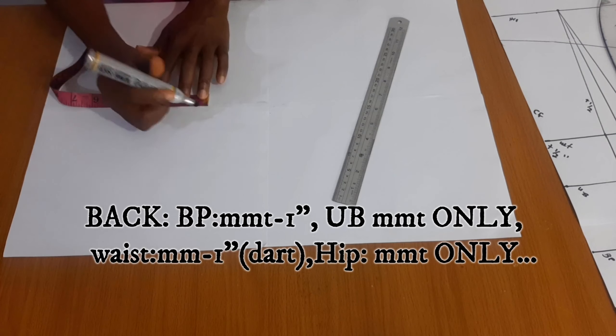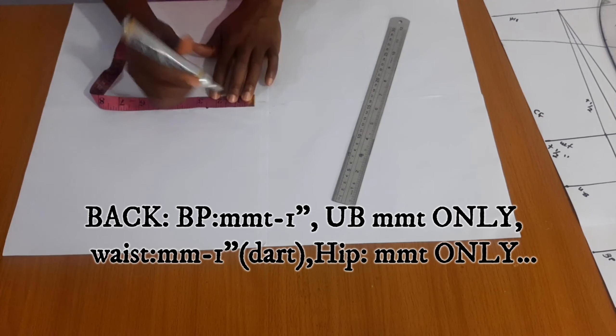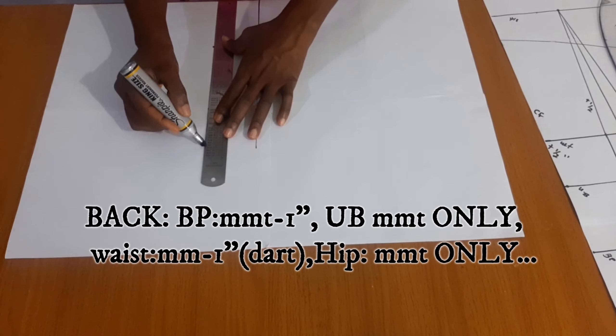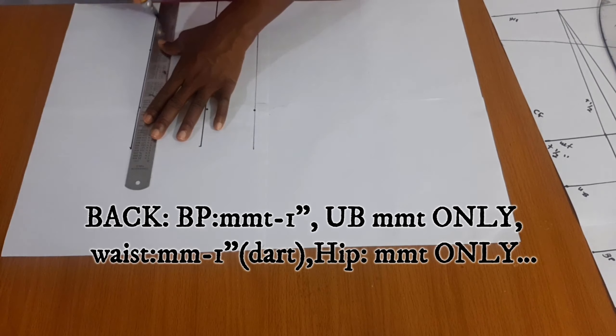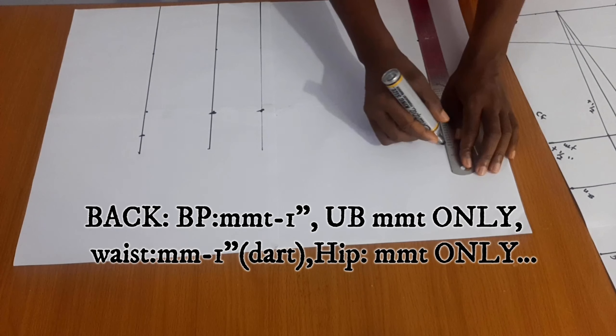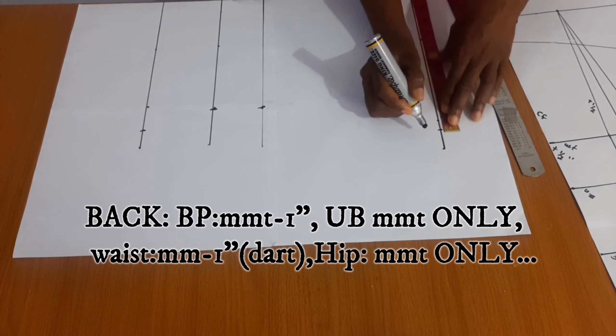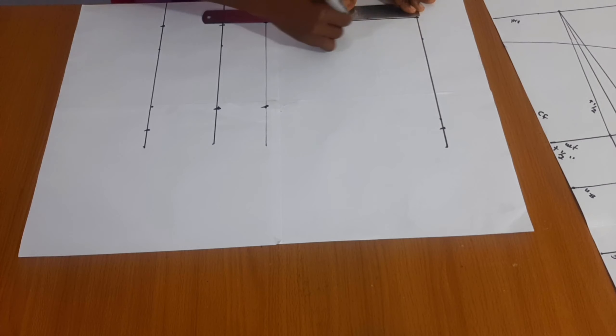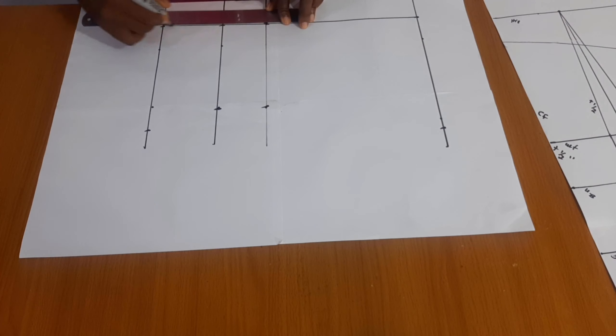For the back, the bust measurement — you just do the bust measurement, then remember to deduct the one inch from the bust measurement. For the underbust you put the full measurement; only the waist measurement deducts one inch — that's the one you use for the dart. Then the hip measurement just as-is. Also remember from your center back you deduct two inches — that's for the gap for your lacing.